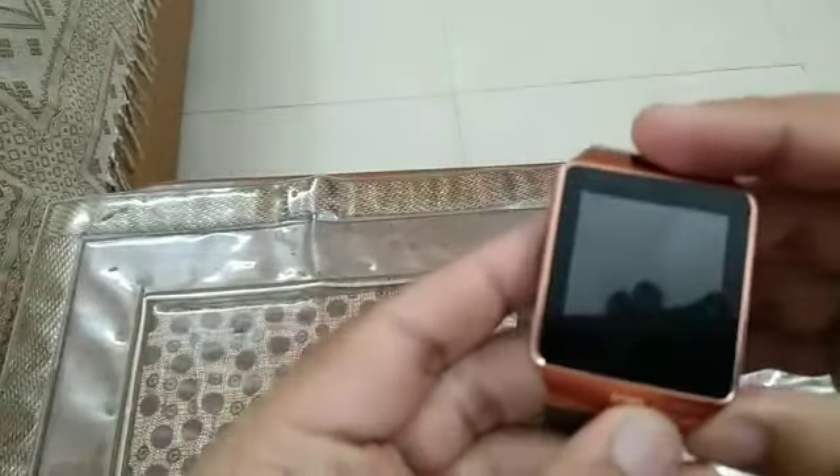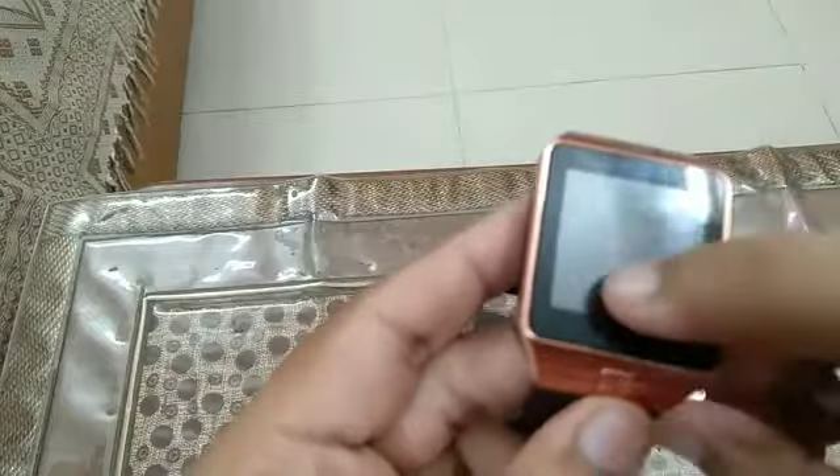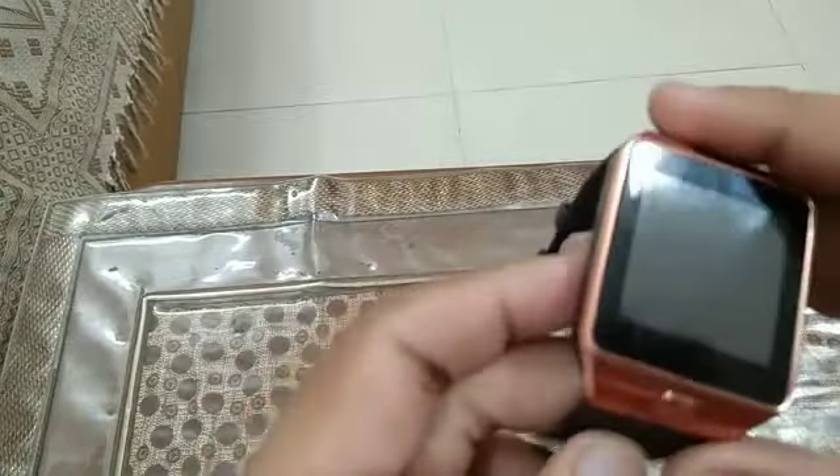It has a pedometer, Bluetooth, and even a camera. So let's get started. Coming to the build quality, it's pretty decent for the price. This is like a fake leather kind of thing, but the strap is of really good quality — it will not break. Even the screen is plastic; it will scratch easily but will not shatter like normal phone screens.